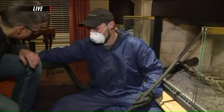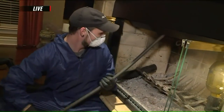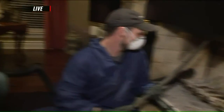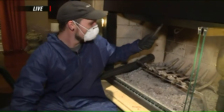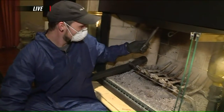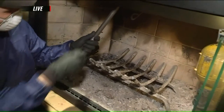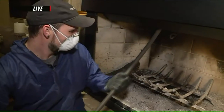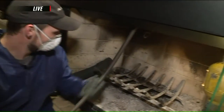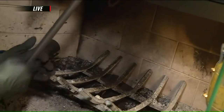We're going to put on our vacuum here to get some dust control going. We'll get all of Santa's footprints out of there too.